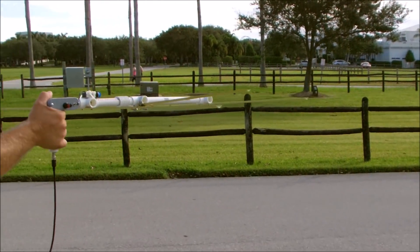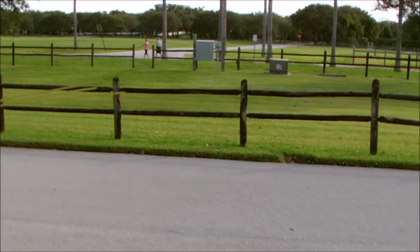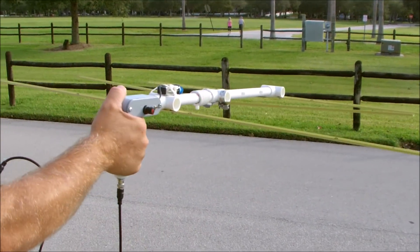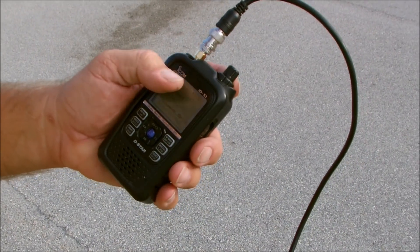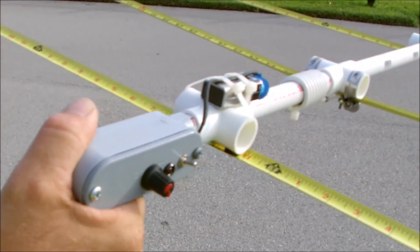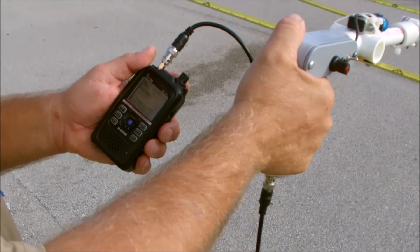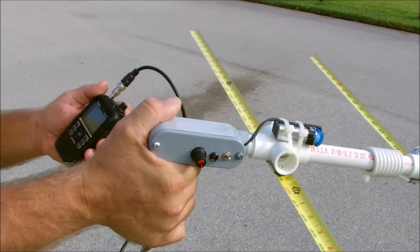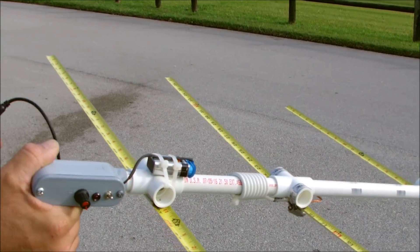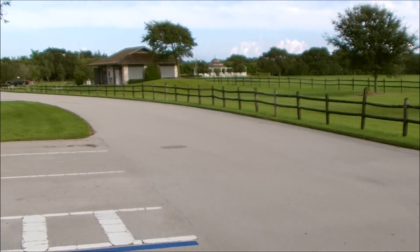John is doing a sweep here to find out which direction the foxes are. That tone is Fox 1. Fox 2 will transmit when Fox 1 stops — they're synchronized, one then the other, with about a minute of space in between to give you time to work toward them. John started over by the vehicles and the signal led him this way. He watches the meter on the radio, sweeping the antenna to find where the signal is strongest.